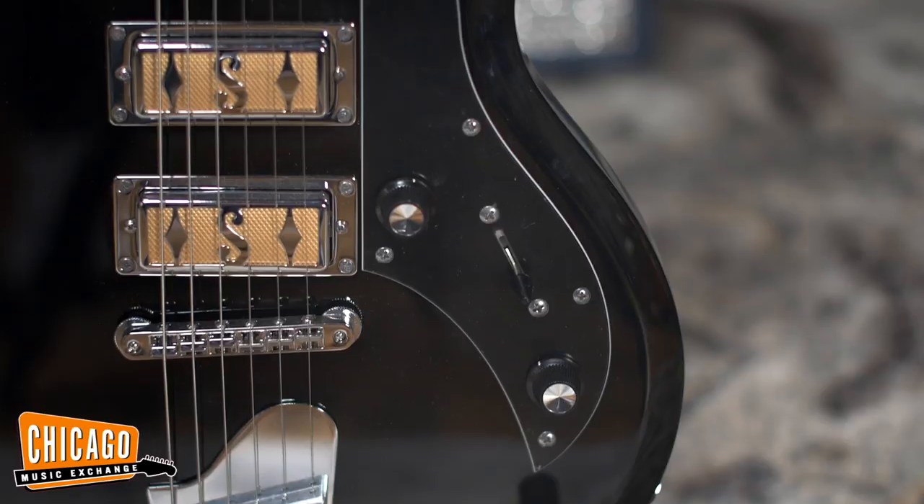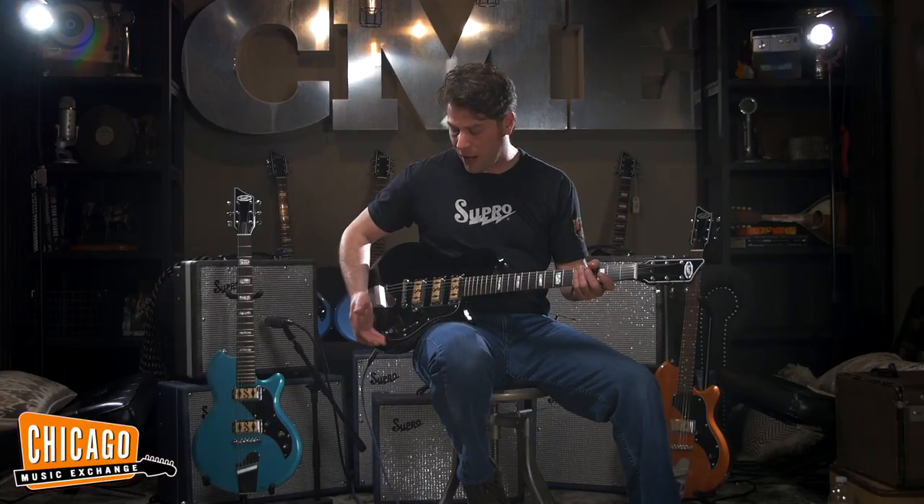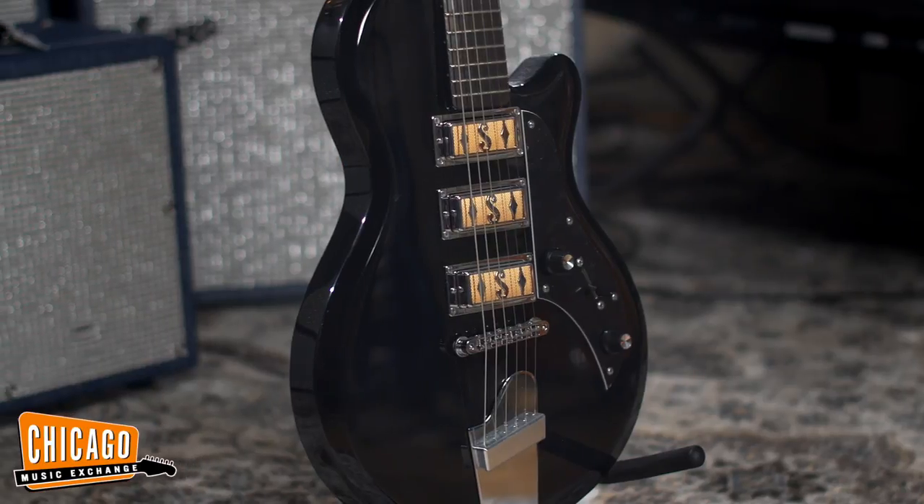All the guitars in the series feature a 50s-wired master volume that allows you to bring the volume of the instrument down without losing any of that signature sparkle and clarity of the clear-tone pickups. We've also got a very carefully voiced tone control that brings you everywhere from hot, twangy country through a smooth and warm jazz sound.